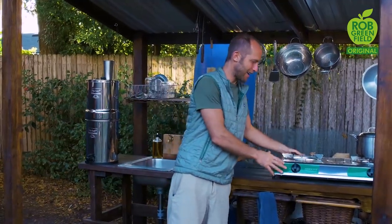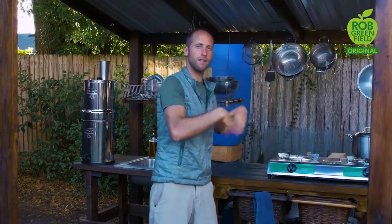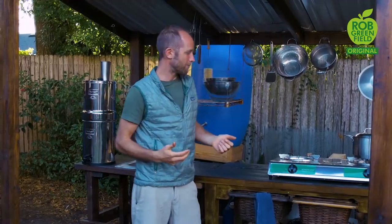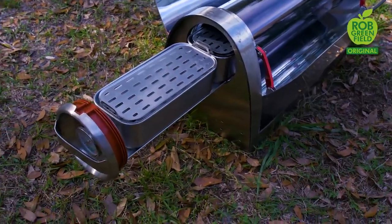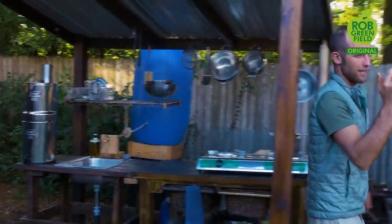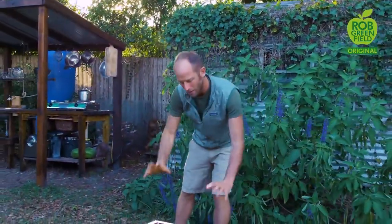I actually have four ways of cooking food. The first is not sustainable and the other three are renewable energy forms. The first is just a basic propane camp stove — I'm working to move away from that completely. The main replacement is a home biogas stove that converts food waste into methane for cooking. Second is a solar oven, which just uses the sun. And third is my fire pit, where I can cook large quantities with a five-gallon pot right on top.